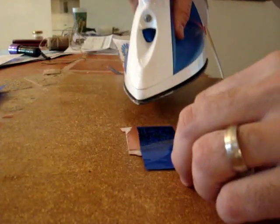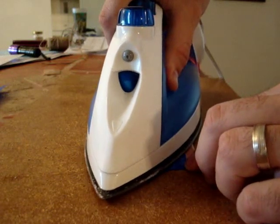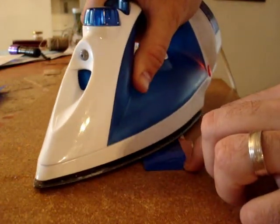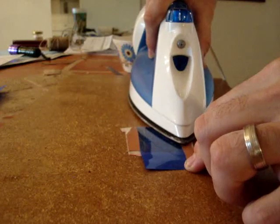Before you do this, you'll have a clean copper board. You'll scrub it down with some soft steel wool or one of those green scrubby pads, and then you'll clean it off with some acetone. And that's how you prep the copper board itself.